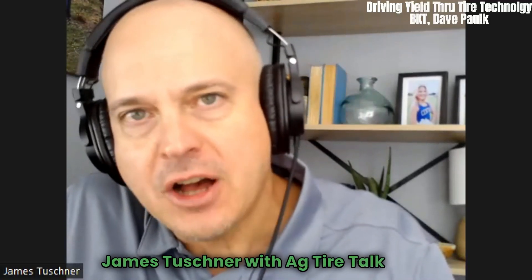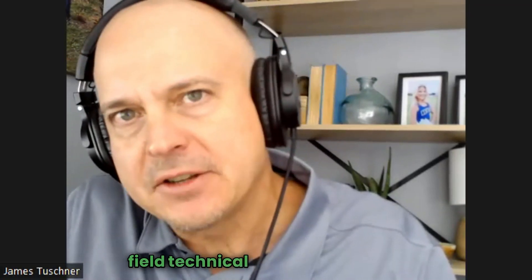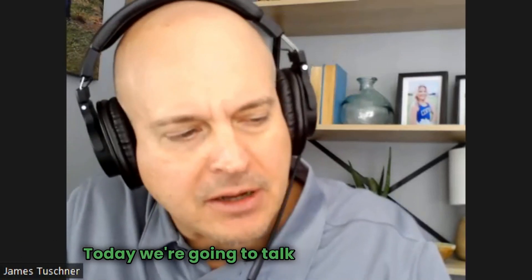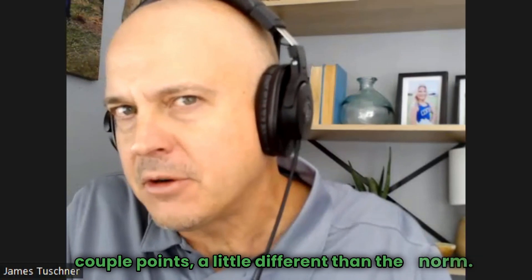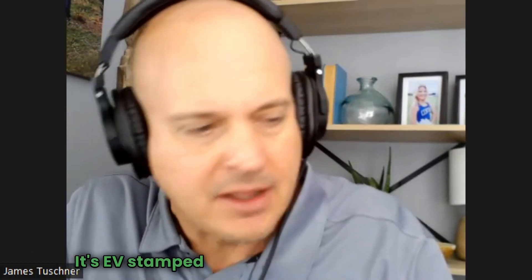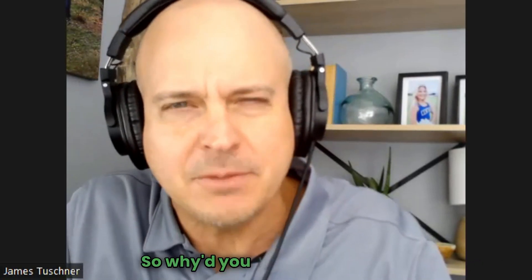James Tushman with Ag Tire Talk here. I'm with Dave Pock, manager of field technical services with BKT. Today we're going to talk about the AgriMax Factor. It's a 70 series R1W, just a couple points a little different than the norm. It's got a polyester carcass. It's EV stamped with a D speed rated 40 miles per hour. So why'd you build this thing?